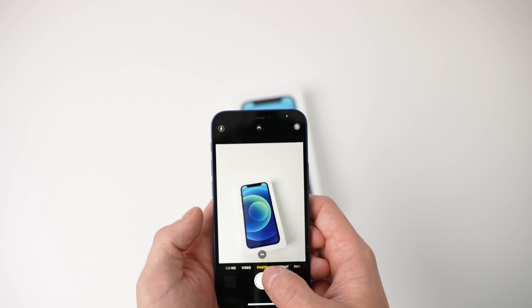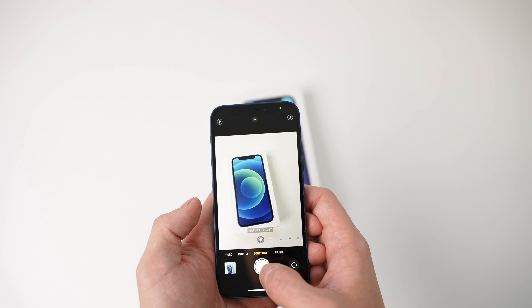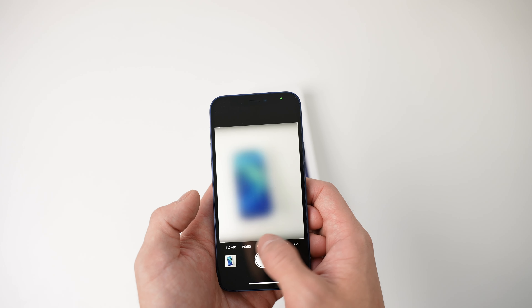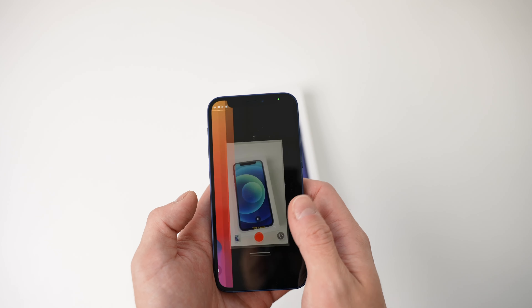So this is the camera and we have a photo mode, portrait mode, panorama, video, and timelapse.